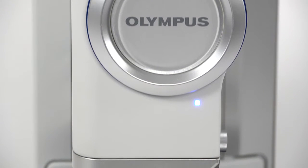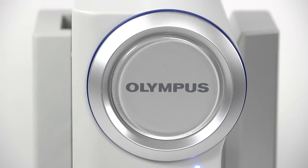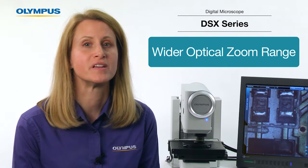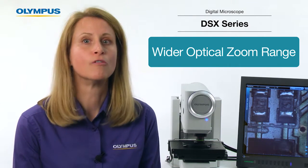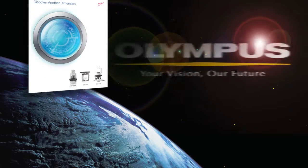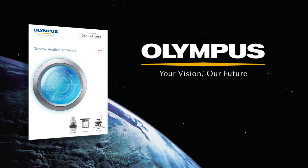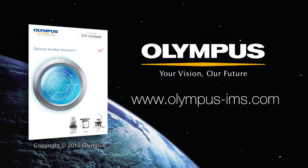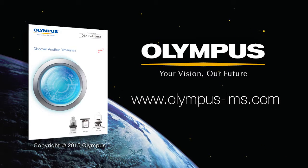Olympus is proud to offer the largest zoom range of any digital microscope on the market. So when you're considering a new digital microscope, pay close attention to the optical zoom ratio of the system to give you the largest magnification range without compromising image quality. For more information on Olympus DSX digital microscopes, contact your local representative or visit us online at www.olympus-ims.com.